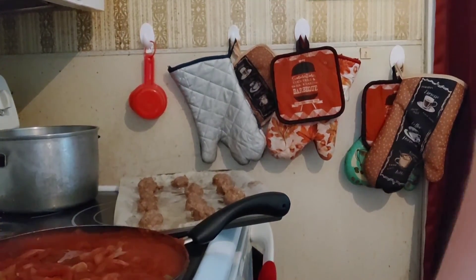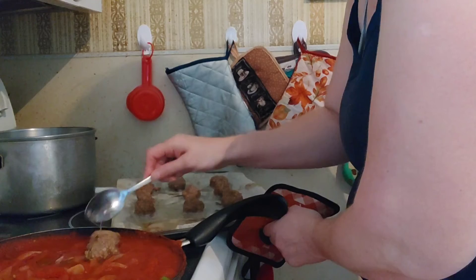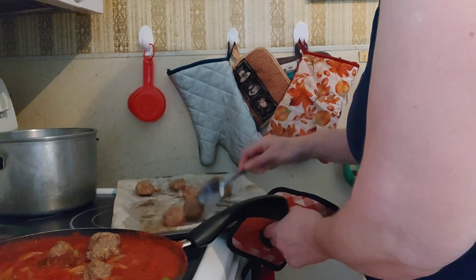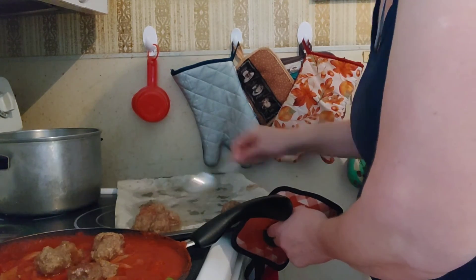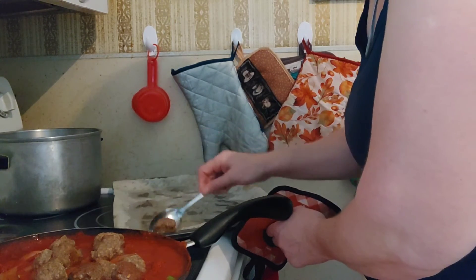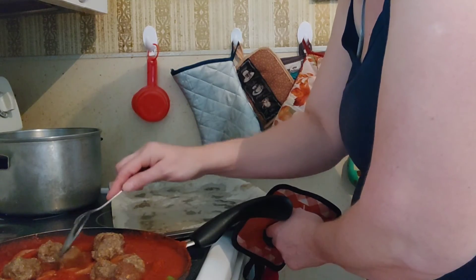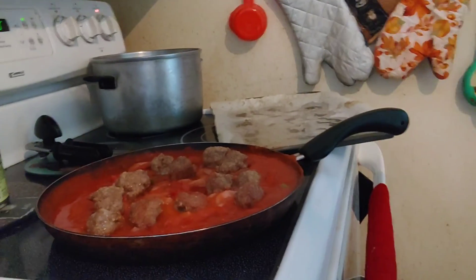I'm going to grab a spoon so I can scoop them up from the pan easily, and put one of the square pot holders down so I can get a better grip on the pan. I'm just going to put them into the sauce, just like this. For larger families, use two packages of the ground beef, or you can just buy their already-made meatballs — but those have a lot of byproducts. I've been using the Dollar Tree beef patties a lot lately and it's pretty decent.